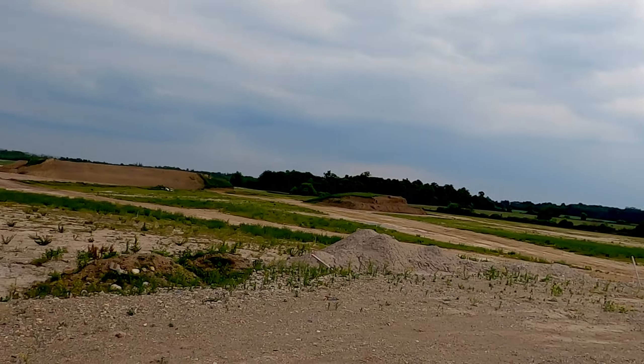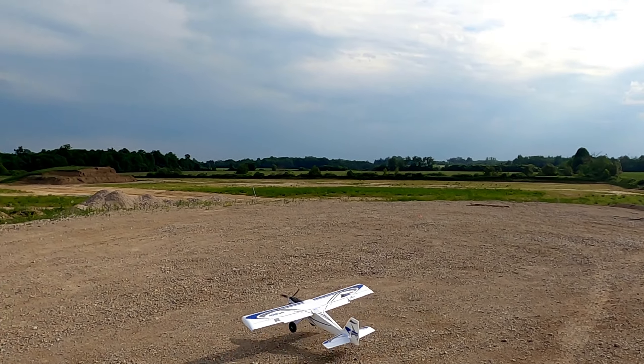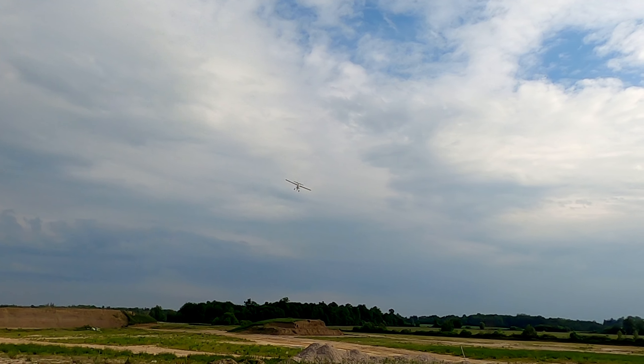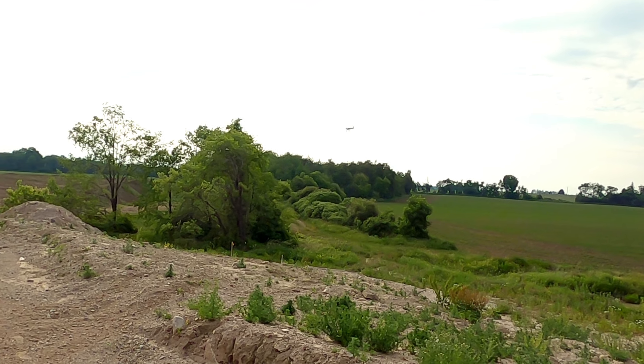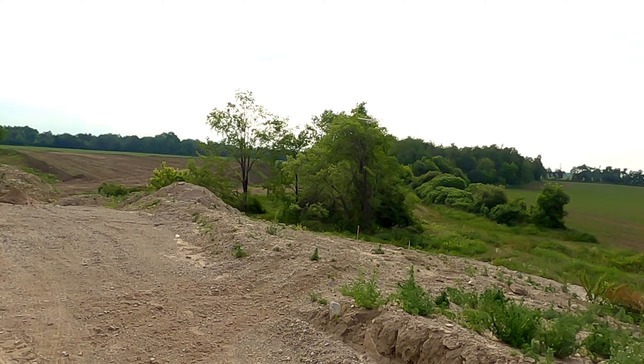Nice spot to fly. Windy. Practice some landings here. Got a nice wind.